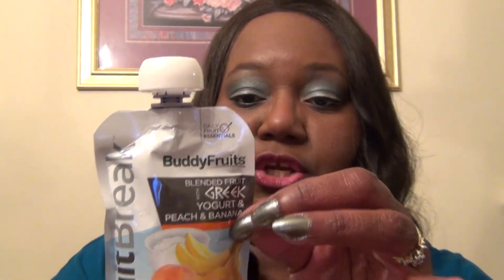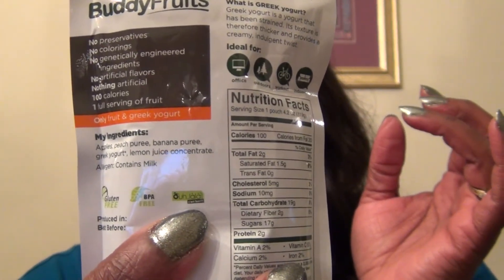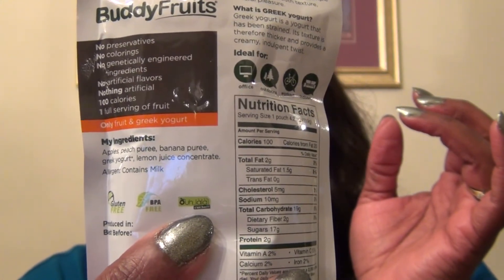Buddy Fruits — no preservatives, no colorings, no genetically engineered ingredients, no artificial flavors, nothing artificial. 100 calories, one full serving of fruit. Only fruit and Greek yogurt. The ingredients are apples, peach puree, banana puree, Greek yogurt, lemon juice concentrate, and it also contains milk. But it does say that it's gluten-free. The packaging is BPA-free, and there's a symbol here I don't know what represents — I'll show it to everyone, maybe someone knows what that means.